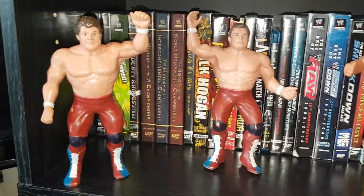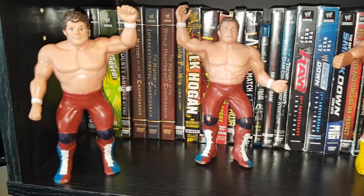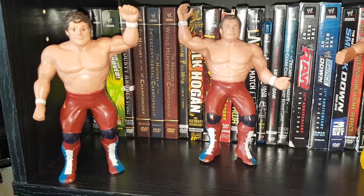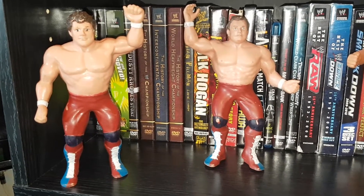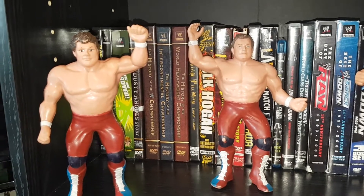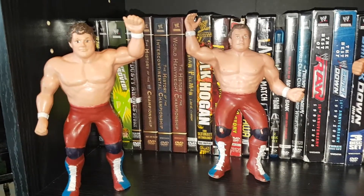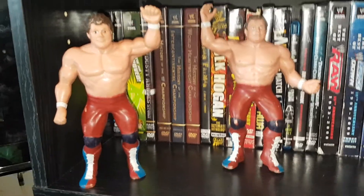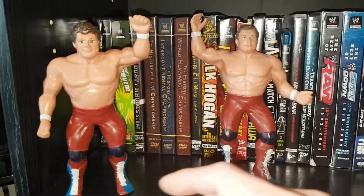LJN were like the first figures that were released, back in the early to mid-80s. Most of these are from the 86-87 time period. So let's start it off — we got the British Bulldogs here.